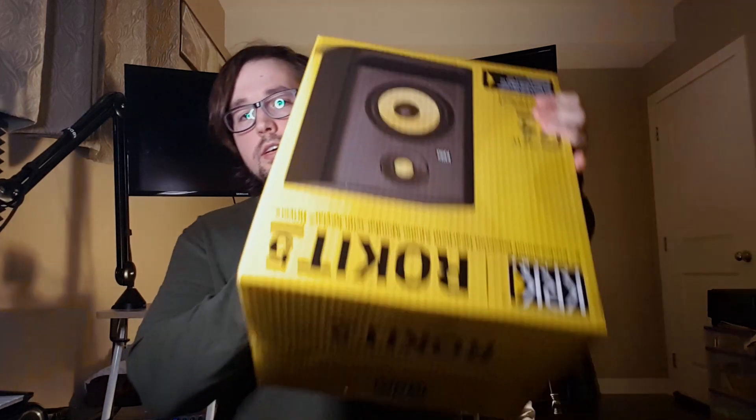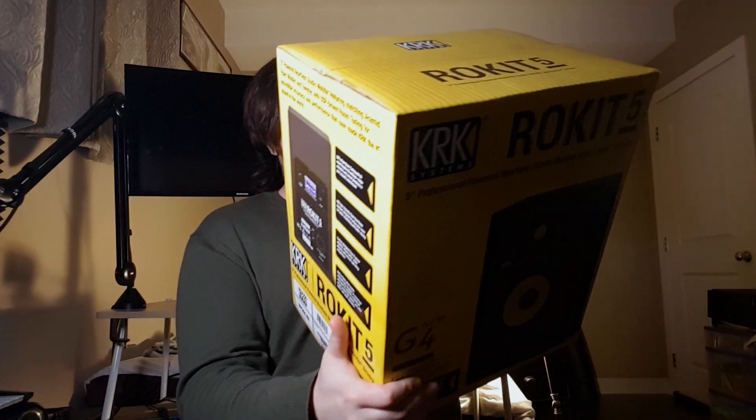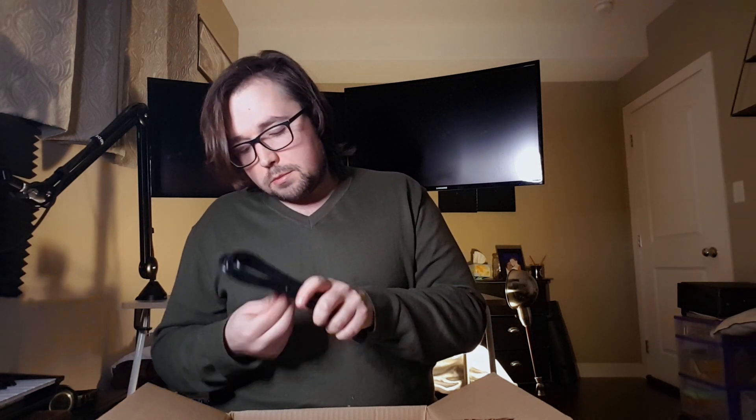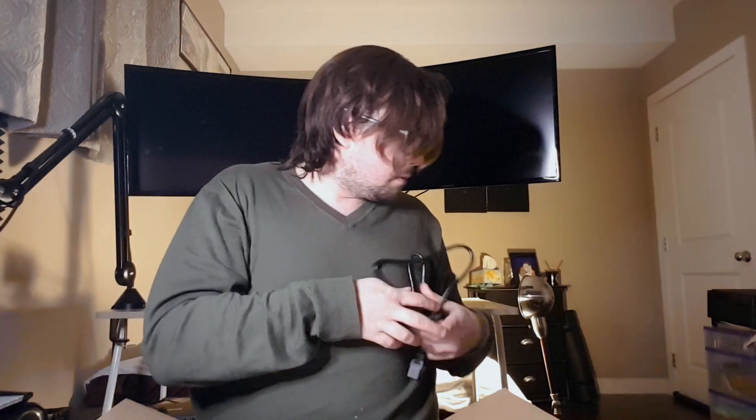This is the box they came in — Rocket 5G4s. It's got the signature yellow cone. I did think about getting the larger 8-inch version of these, except they wouldn't fit on my desk. They're really well packaged. There's a power cable inside, and I am in need of some cable management. Pretty standard power cable — set that aside, now for the moment of truth.